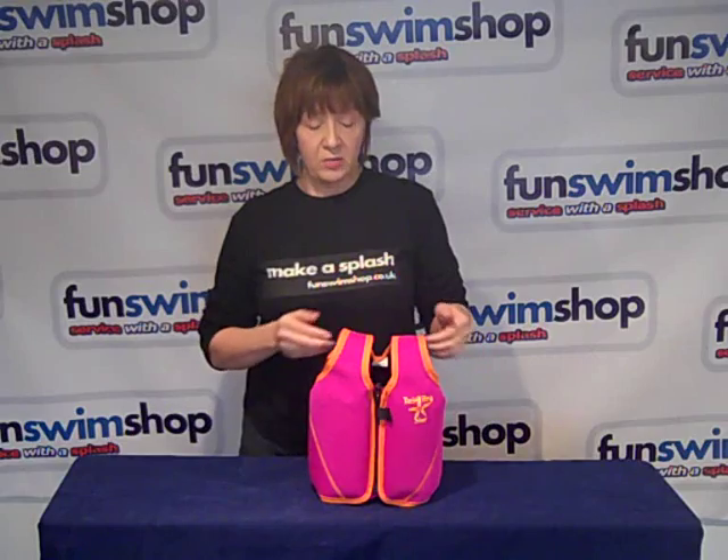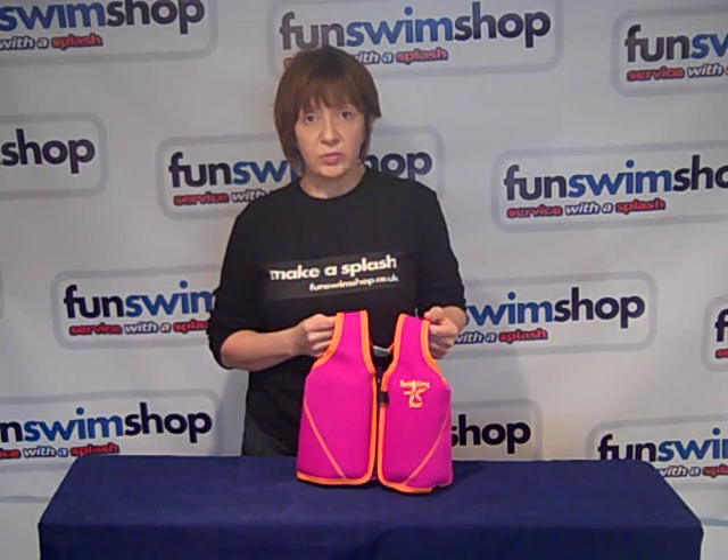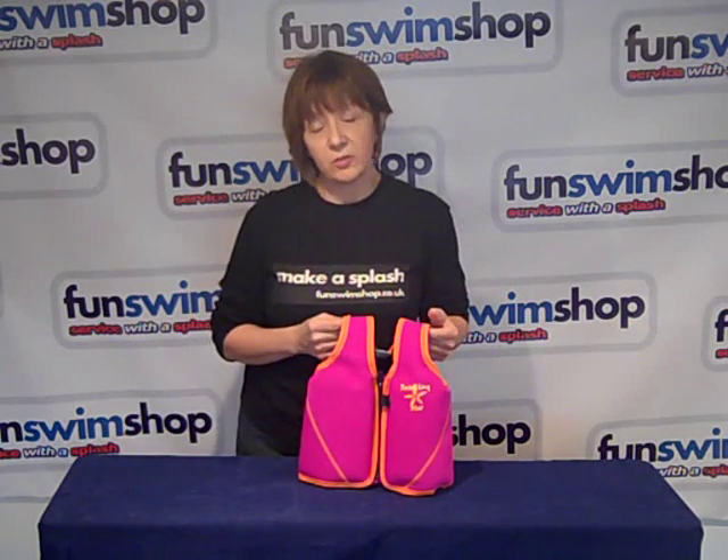Hi and welcome to FunSwimShop TV. My name's Carla and we're looking at the Splashabout Float Jacket. This enhances your child's confidence in the water, making it easier for them to learn to swim.